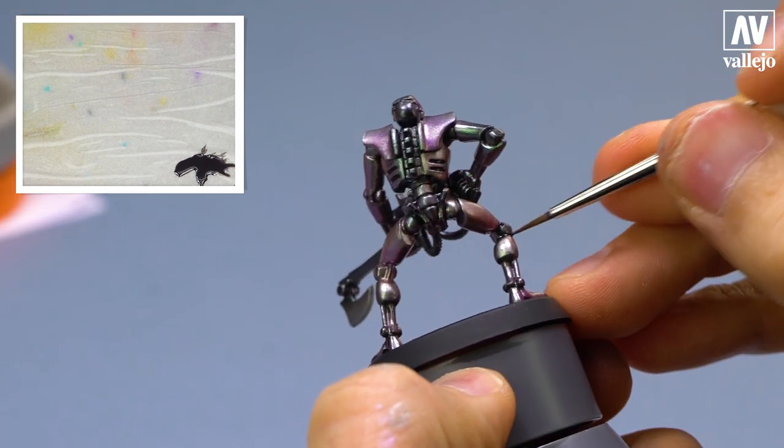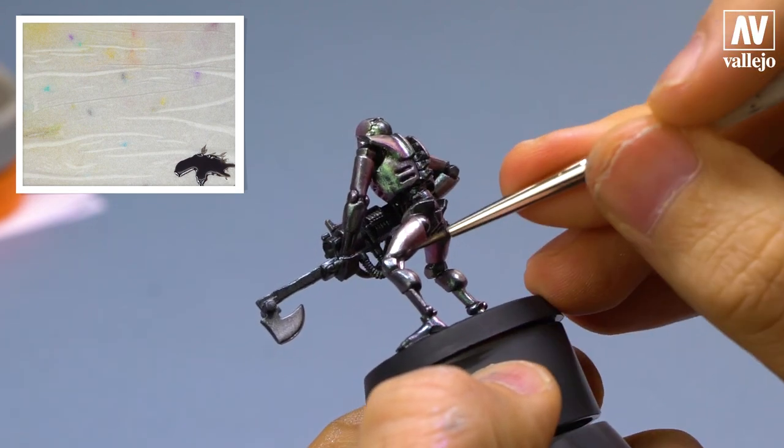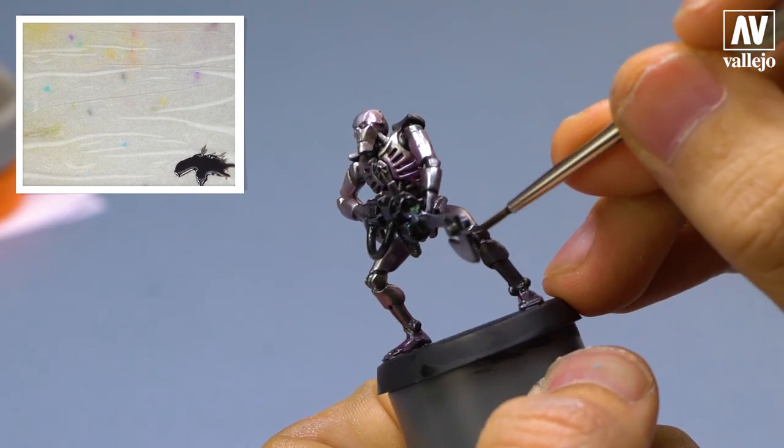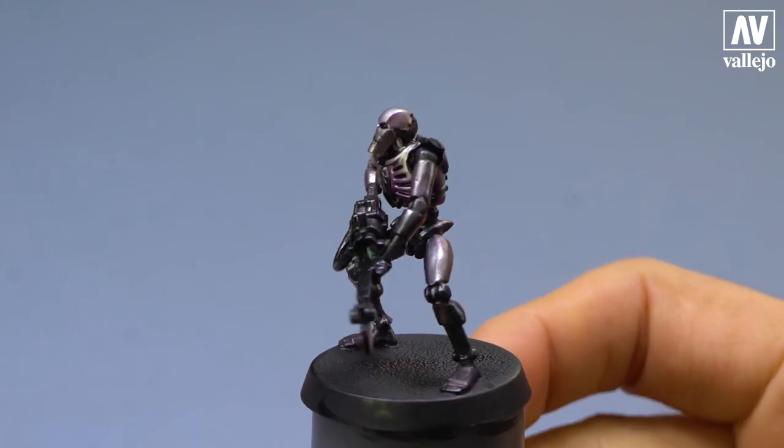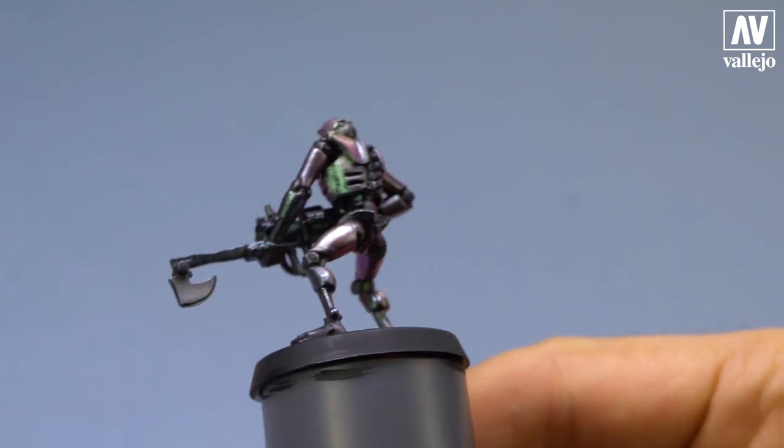A tip: apply the wash and let it dry, then repeat. Here you can see the final result — with a couple of passes, you get perfect definition.